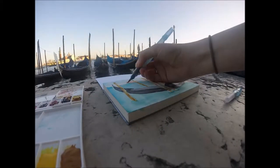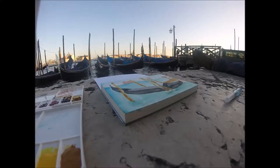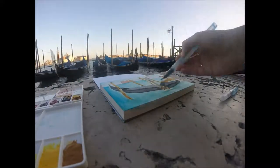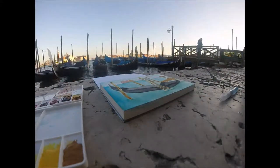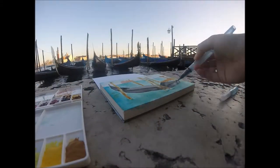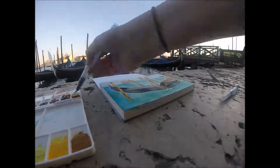I am using an Aquash water brush. If you haven't heard of water brushes, they're really awesome for painting while you're traveling or painting on the go. I really like them. Basically they're a brush with a water reservoir, so you don't have to have a cup of water with you.